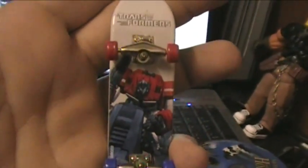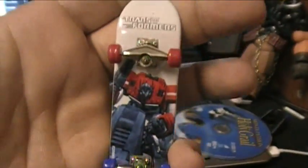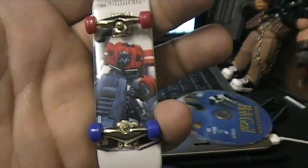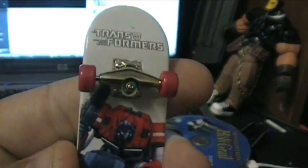This is the skateboard. Apparently, at some point in 2008 — that's whenever all these packages are dated — Hasbro released some little miniature skateboards with Transformers on them. I don't know if they're really tech decks or what they are, but that's the only way I could bring myself to buy some of these.